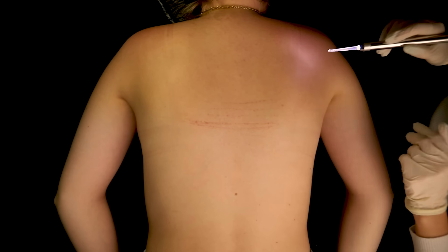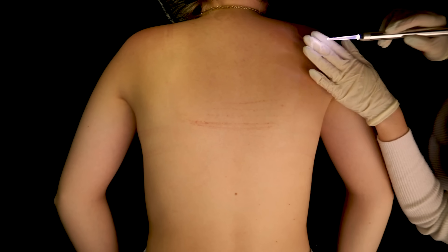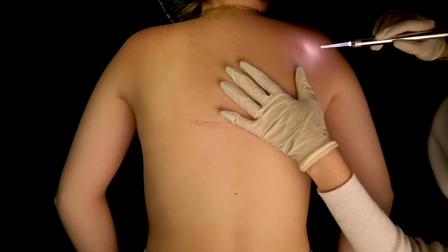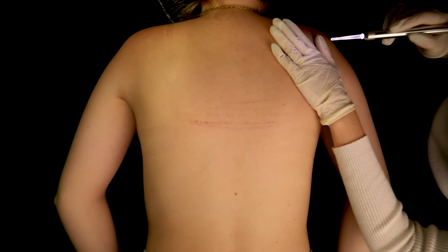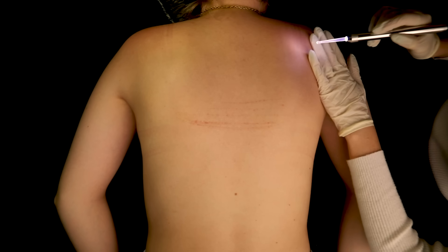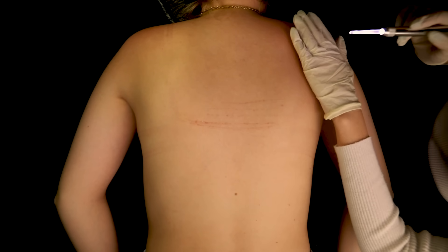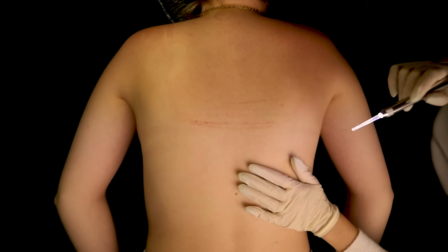It sounds like this side has gotten the worst part, but that's okay. It feels a bit hotter than the rest of the skin, but that's okay.